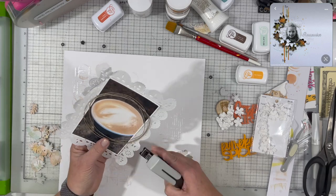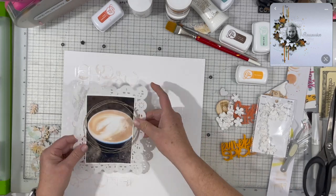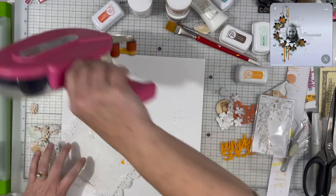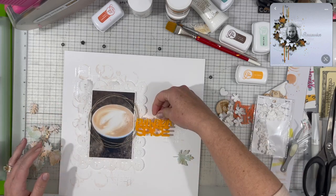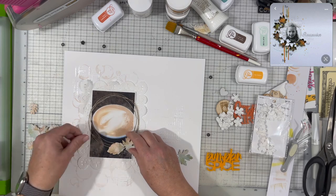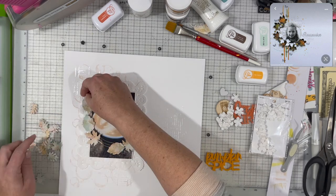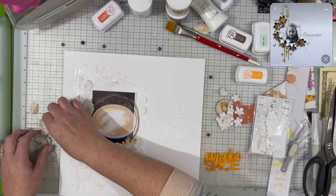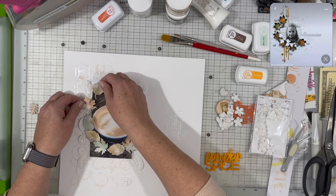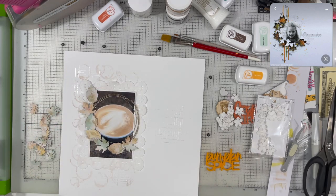I also used a doily — it was a much larger one but I trimmed it down. I'm not a huge doily user, but there was one in the inspiration piece, and with coffee it works really well. I like the way it comes out because it adds another layer of interest without adding any color, and it keeps everything soft. Now I'm playing with how I want these leaves to lay.